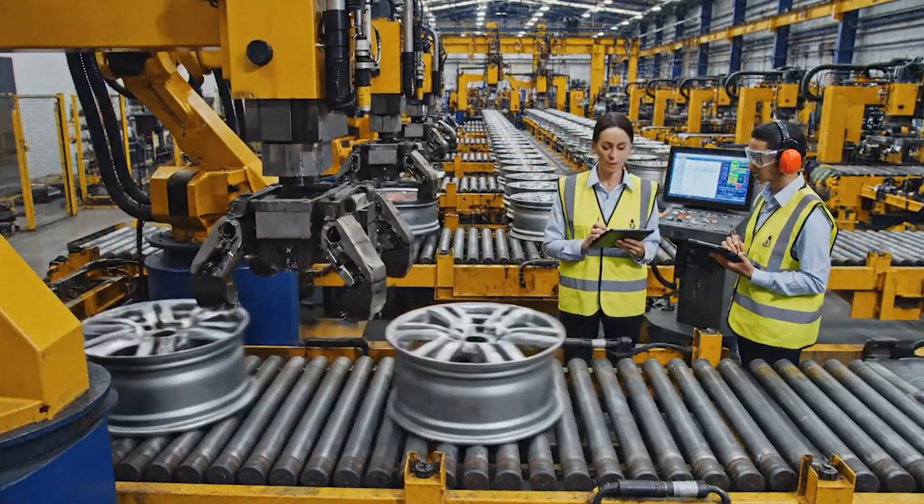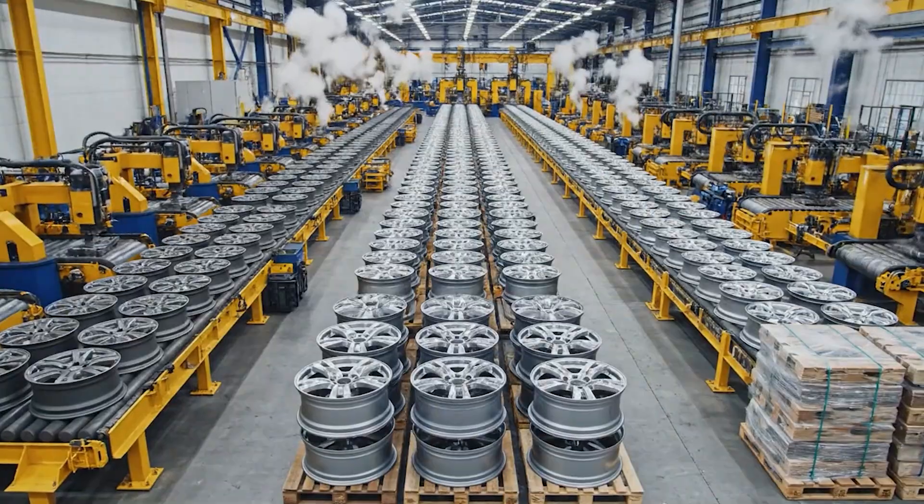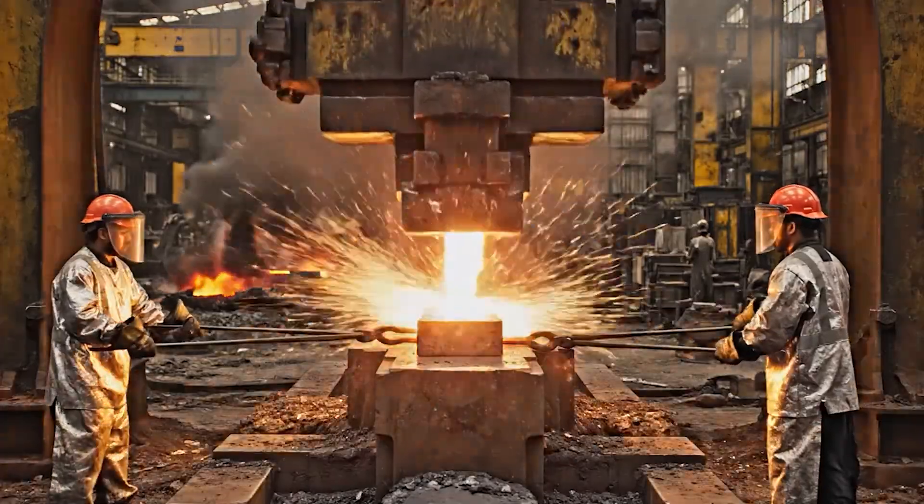Supervisor, the tolerance is drifting on the last batch. Pause the line, let's recalibrate the automated welders. Ready, now, clear.